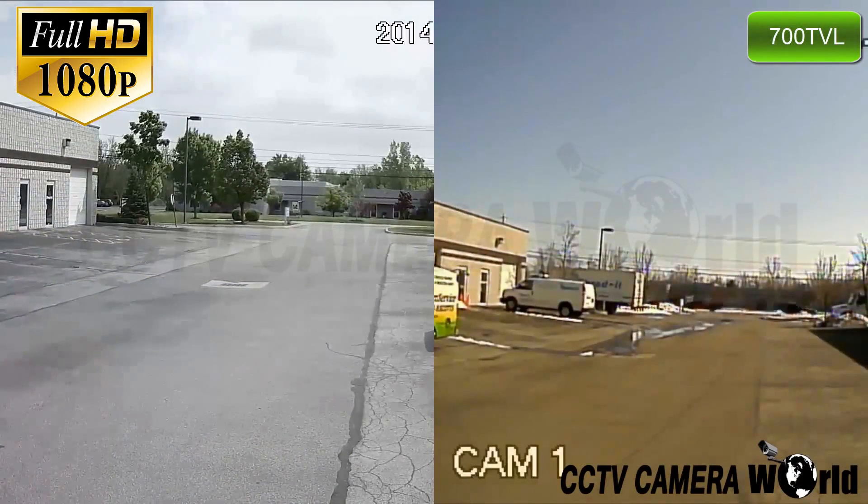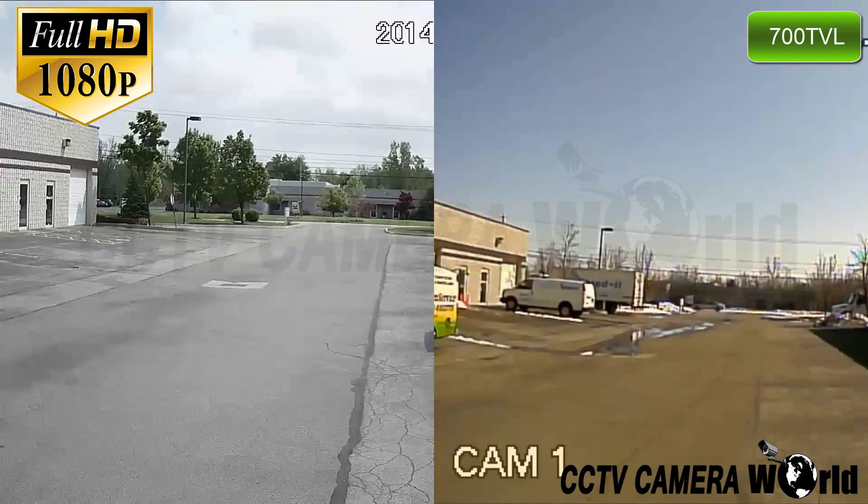Next you can see a side by side comparison of 1080p and 700 TVL. You can clearly see the difference in image quality and detail offered with 1080p.